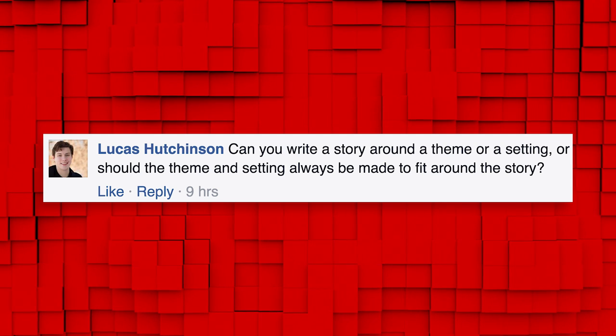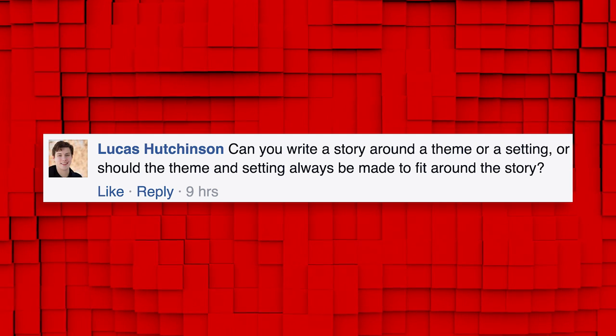Could you write a story around a theme or a setting, or should the theme and setting always be made to fit around the story? I personally would never write a story around a setting. Theme can turn into story — theme is very important. Usually I come up with what my story is and then I start working theme into it. Sometimes I have a theme that I want to talk about and that gives me an idea for a story. So I think those can go back and forth, but setting shouldn't matter — the setting should be dictated by the story.